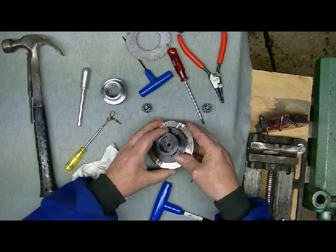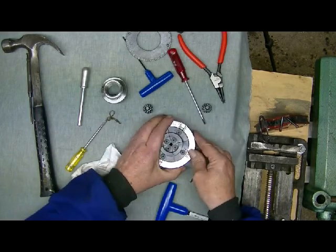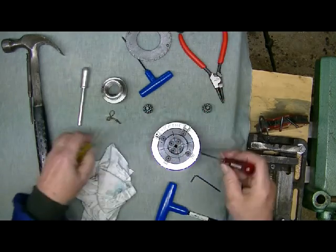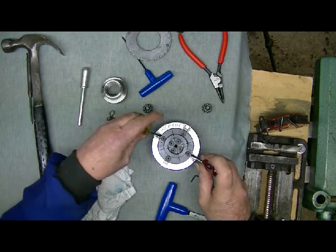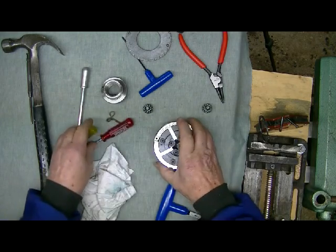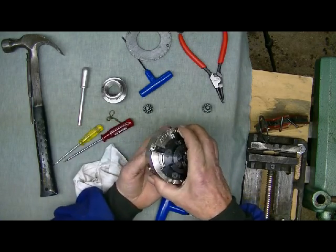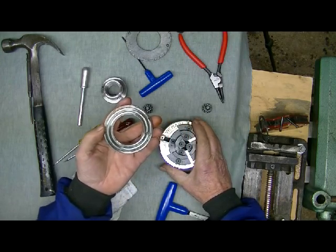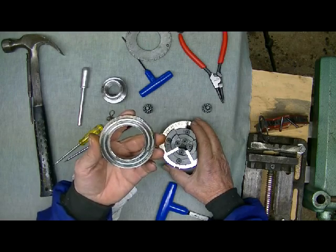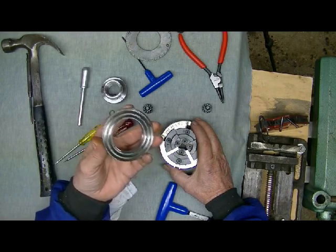Now all you do is flip the chuck over and give it a little bit of a bang. If it doesn't come out that way you can insert a couple of screwdrivers down in here just to push the scroll out. Now if you have to force anything badly there's something wrong — they should slide together fairly well without any force at all.